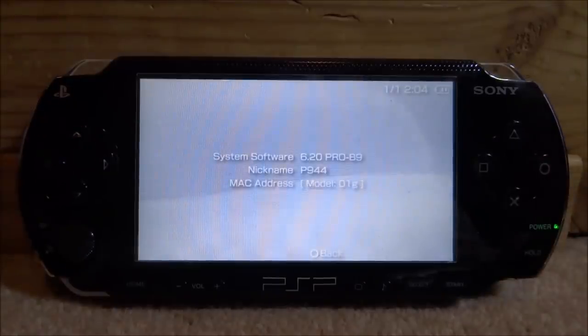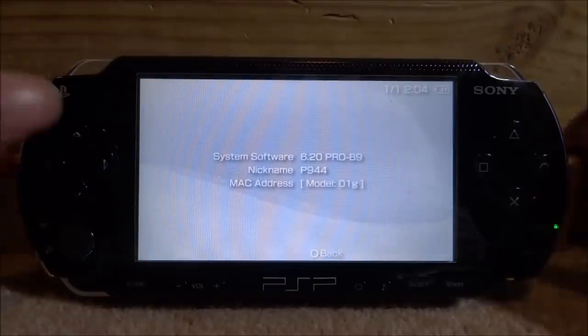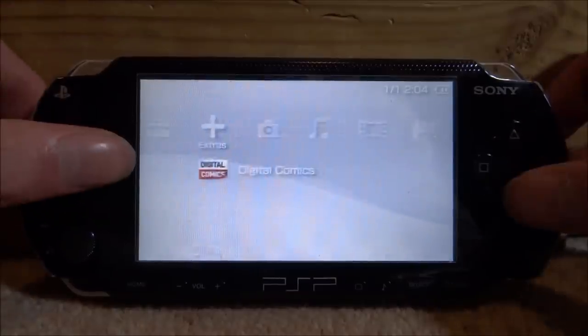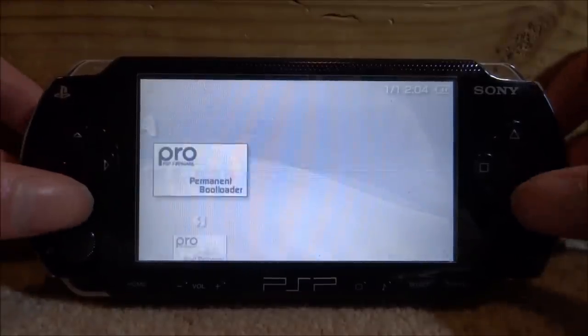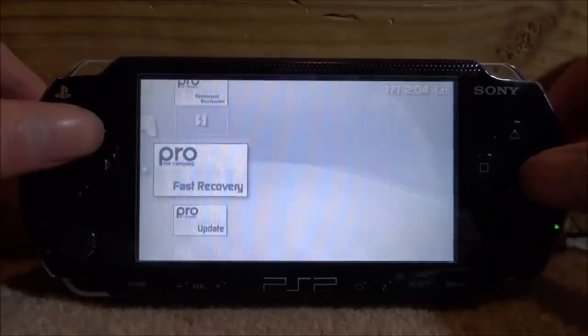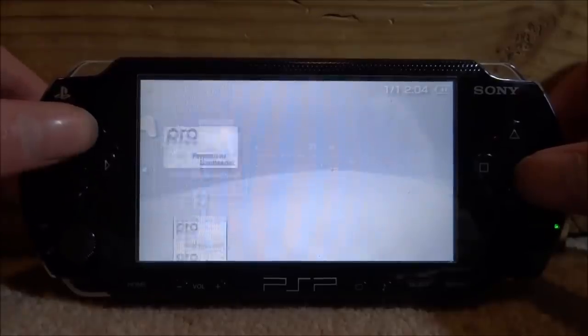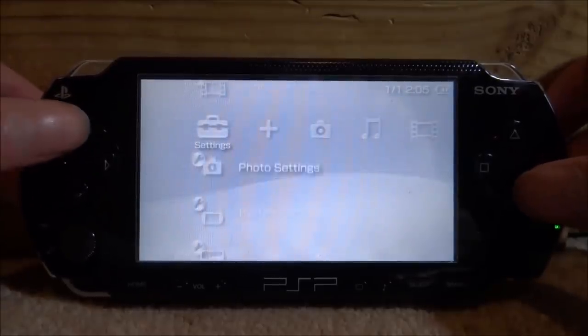If you have a firmware like this, go ahead and look in your system information to check your firmware, because what we need to do is find the original firmware files. When I go onto my computer I'll be searching for the 6.20 official firmware files. You can also check your memory card — on the memory stick you can see we have some old firmware files and a corrupted data folder, which we'll be deleting later.